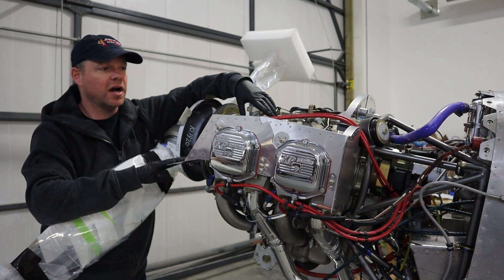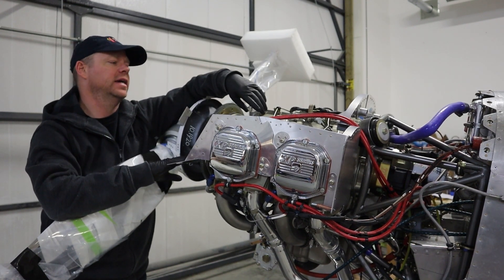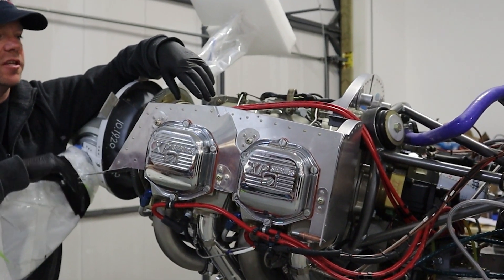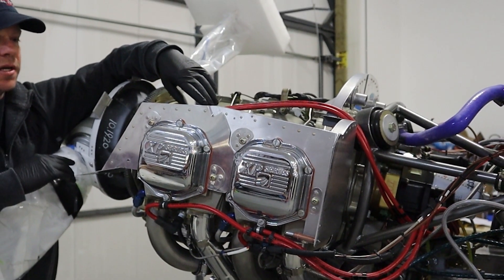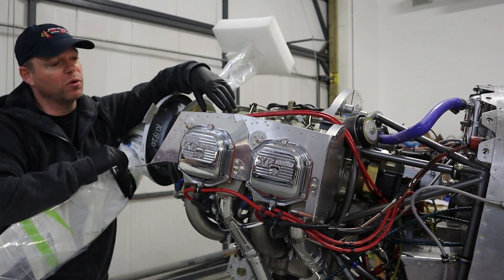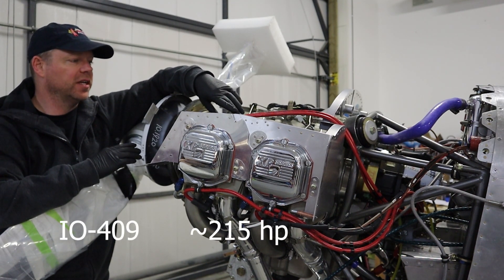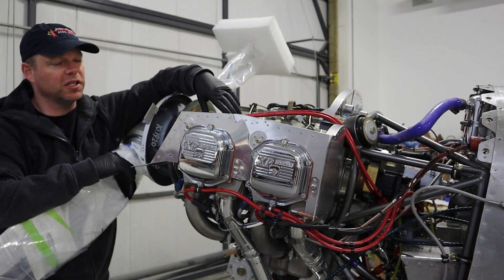This engine started out as an IO-360: 'I' meaning fuel injected, 'O' meaning horizontally opposed cylinders, and '360' meaning total displacement in cubic inches. Four cylinders divided into 360 — each cylinder puts out a quarter of that displacement. This one is stroked a little bit, so the cylinder moves up and down more, stroking it out to an IO-409 — a 409 cubic inch engine that produces more power. Typically a 360 engine is 180 horsepower at standard compression; this one will put out about 215 horsepower.